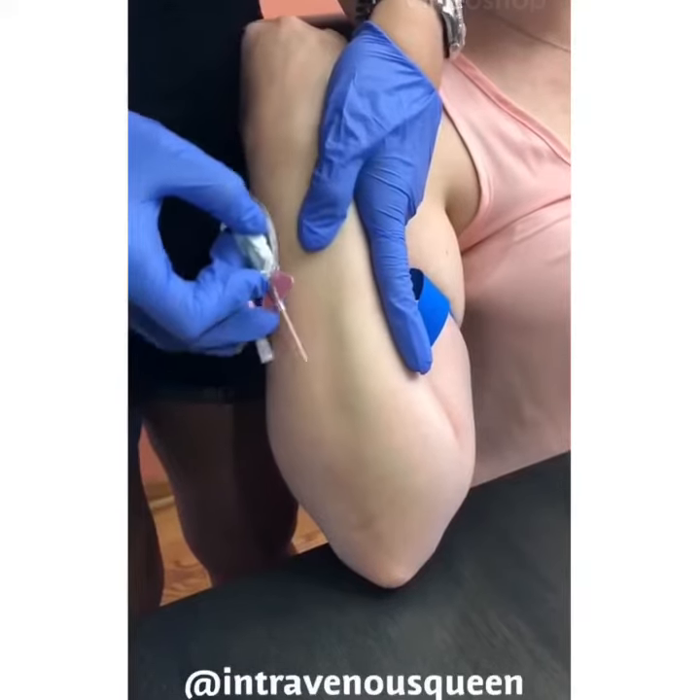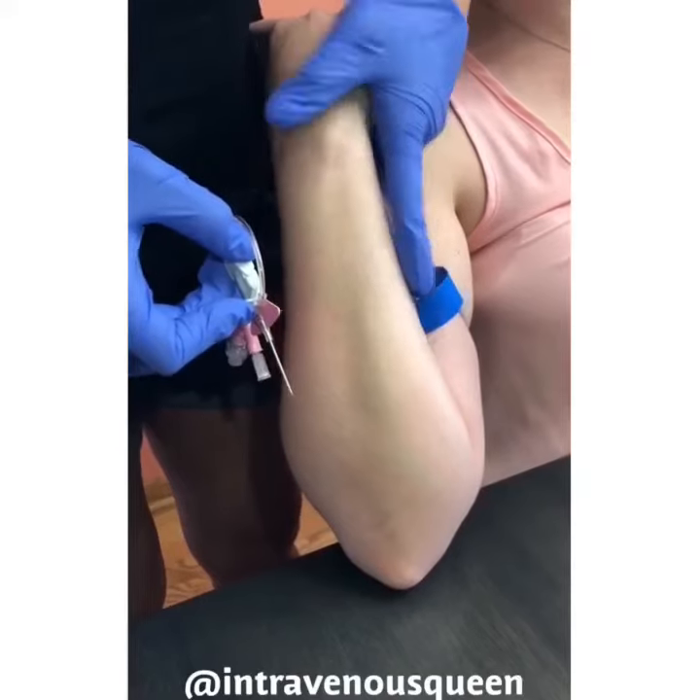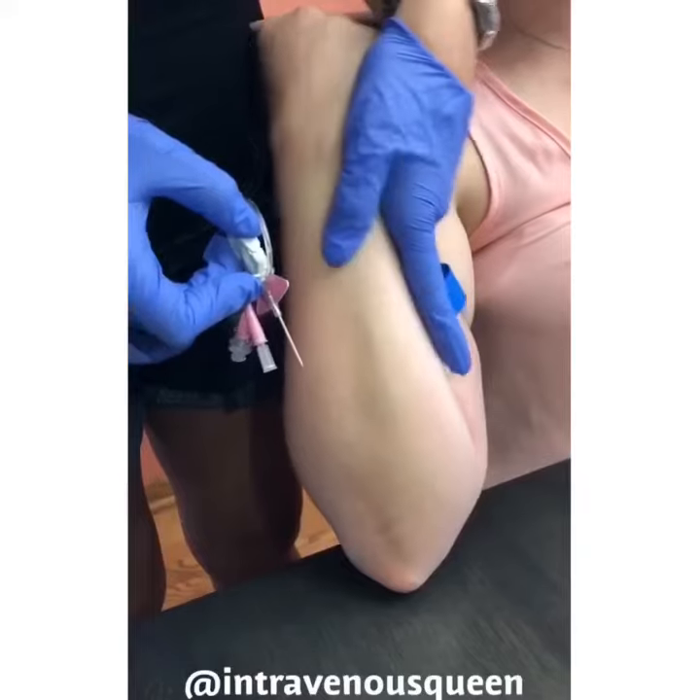I find that it's easiest to perform IV insertion on the same arm that you're dominant in. I am right-handed and this IV will be inserted on the patient's right forearm.